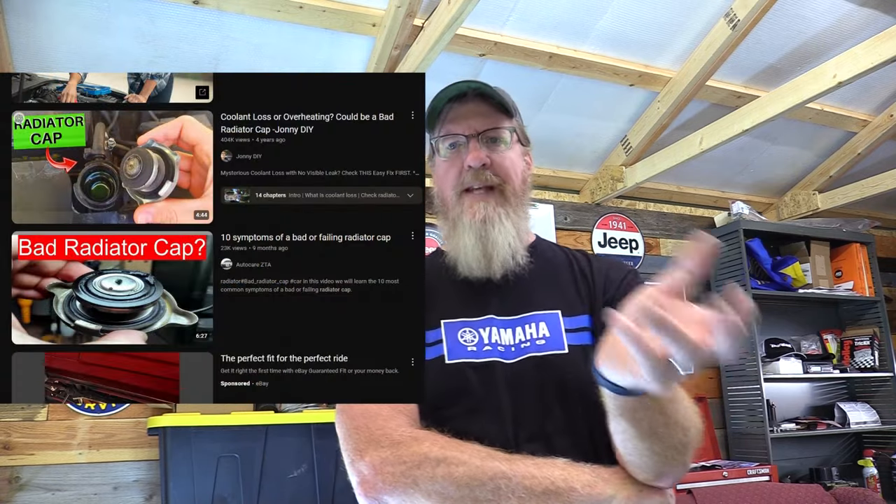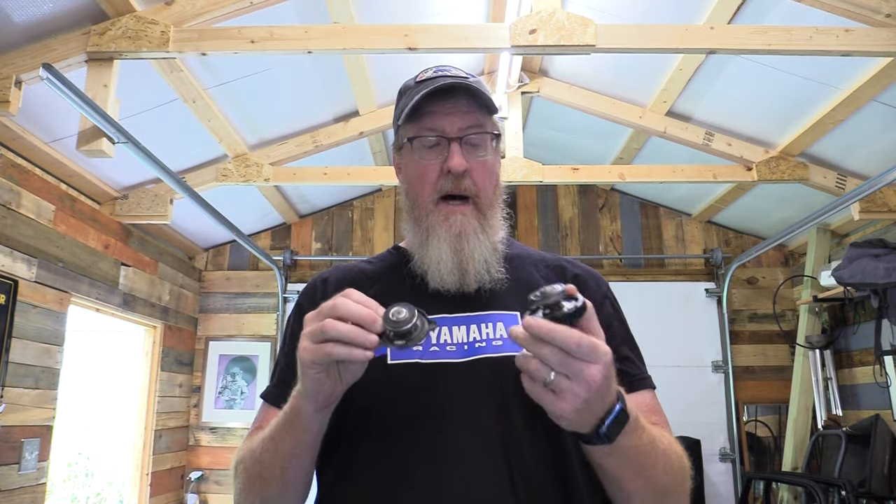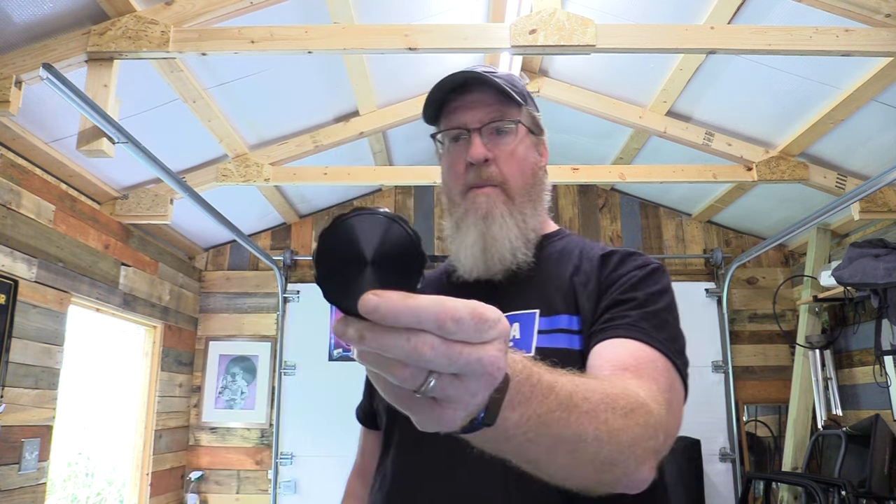I looked on YouTube and didn't find a video answering this. There are plenty of videos on what a radiator cap does, but when you're replacing your cap and don't know where to go or what to get, I thought I'd make a video to help. Believe it or not, there are actually a lot of different radiator caps out there — different sizes, different depths, different PSI ratings. And that PSI came up as an issue for me when I was trying to get a replacement, because there was no PSI marking on my aftermarket cap.